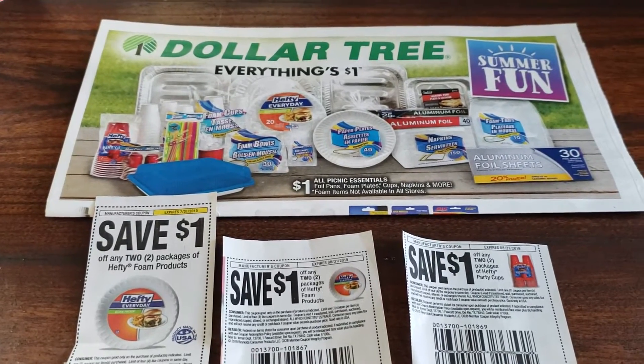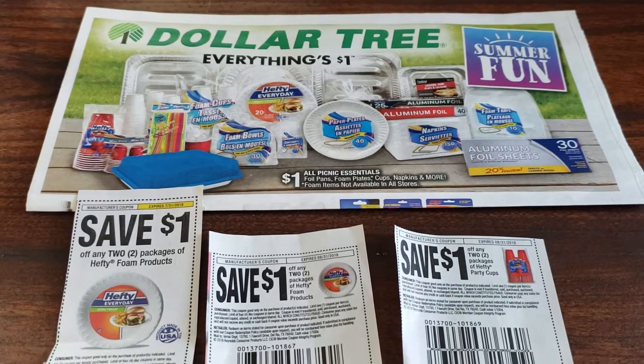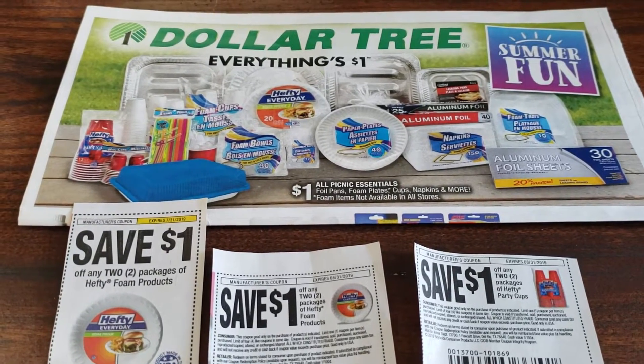Hi everyone, welcome back to Clipping for Coupons with Allie. I have a Dollar Tree deal for you guys.